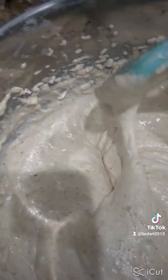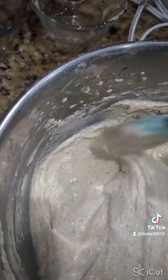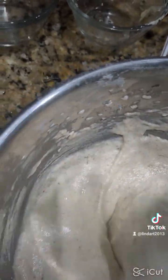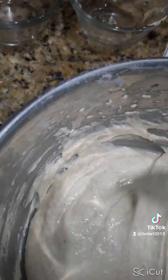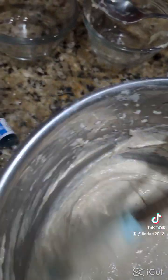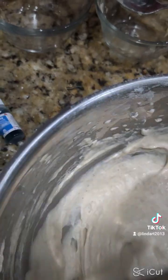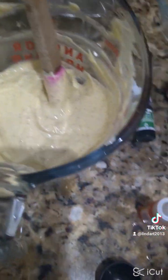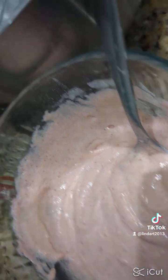Here's how the texture looks — I think this is a good texture. Now I'm going to divide it into four different containers so I can add food coloring. I'll put all the ingredients with measurements in the description down below. I ended up doing only three colors: yellow, blue, and red, which you might not see very well on camera.